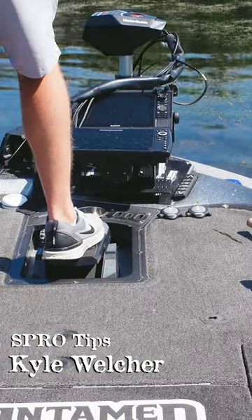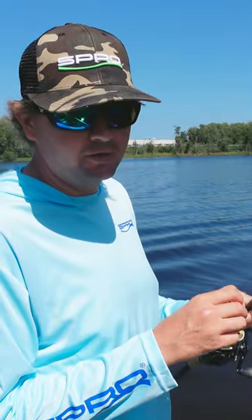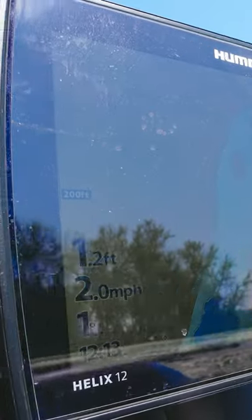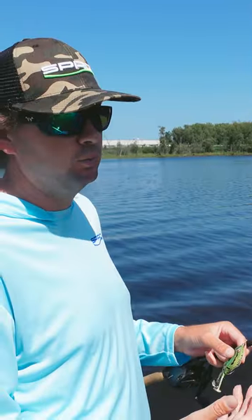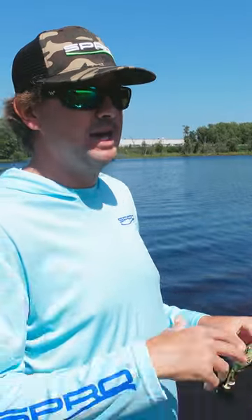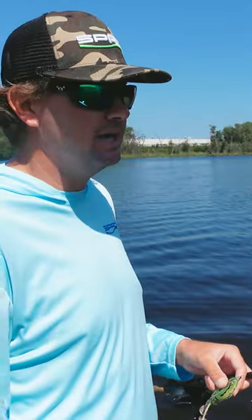So the frog fishing craze has been absolutely insane for the past 10 years and the flapping frog is just a new frog that's optimal in a very specific situation. It's more of the frog you're going to pick up when you're trying to cover a lot of water, if there's bass blowing up on shad on the outside edge of grass, or if you're trying to run real fast down the inside edge of grass.